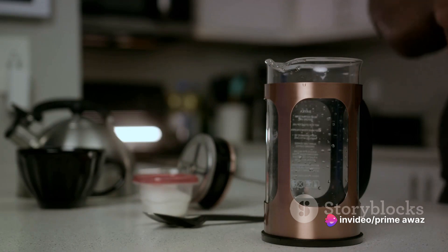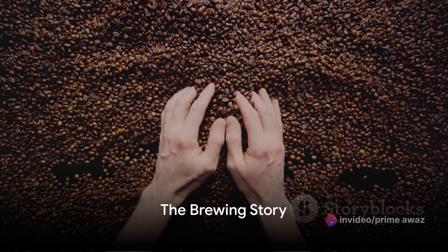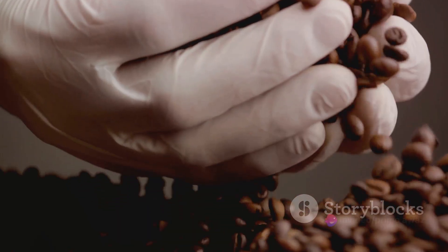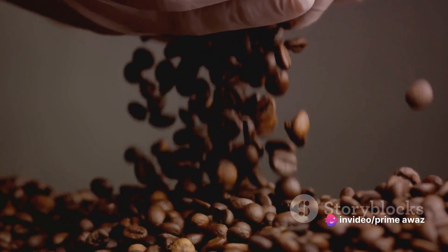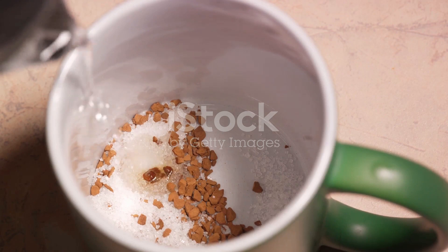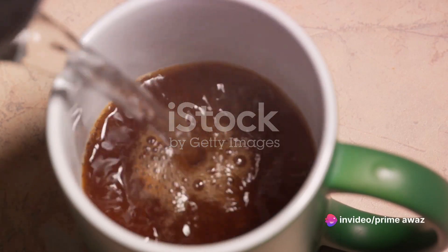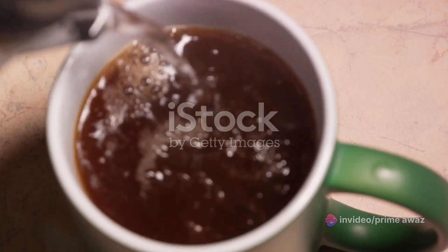With all your ingredients ready, it's time to dive into the brewing process. We're going to brew the perfect coffee. The journey to a cup of chocolate mint dream coffee starts with freshly ground beans. Nothing compares to the aroma of coffee made from beans ground just moments ago. So grind your beans to a medium consistency and set them aside. Next, it's time to boil the water. Once it's heated to the optimal temperature, just shy of boiling, it's time to introduce it to your ground coffee. Pour the water over the grounds in a circular motion, ensuring all the coffee is saturated evenly.